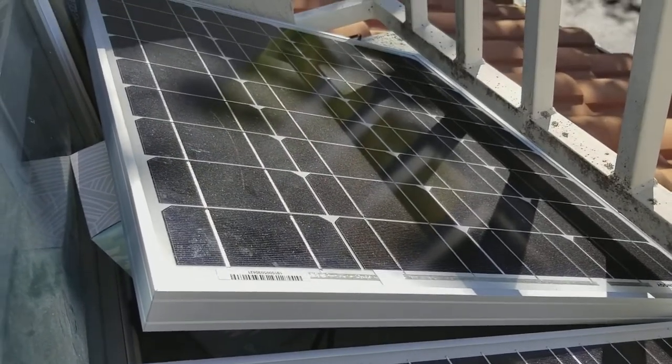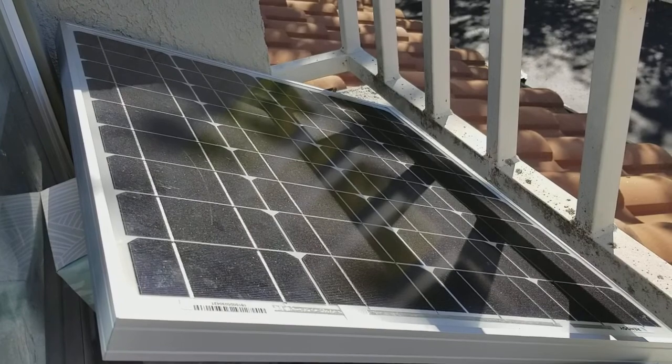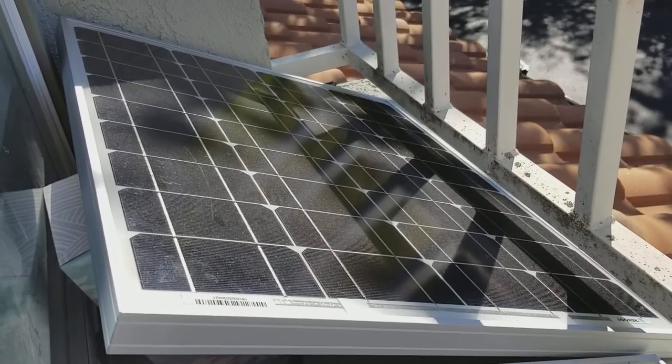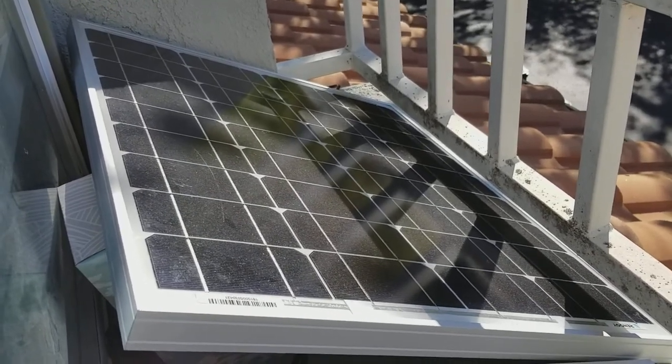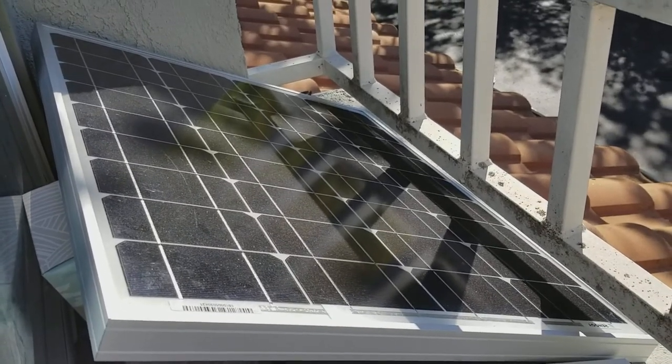Very durable aluminum frame, so it handles thermals pretty well, and it came nicely packed in a flat cardboard box. Definitely, if you're looking to add capacity to your system, build a smaller solar system, or just want a lot of modularity, I would recommend these panels from Renogy.